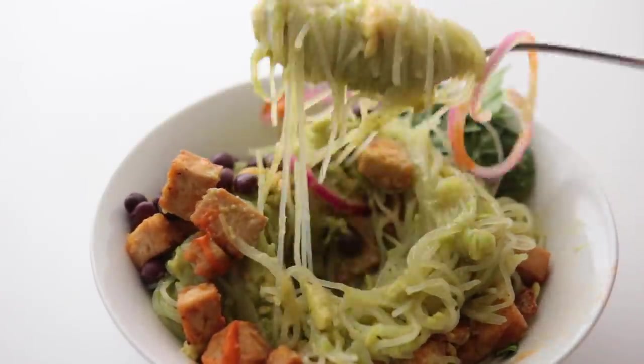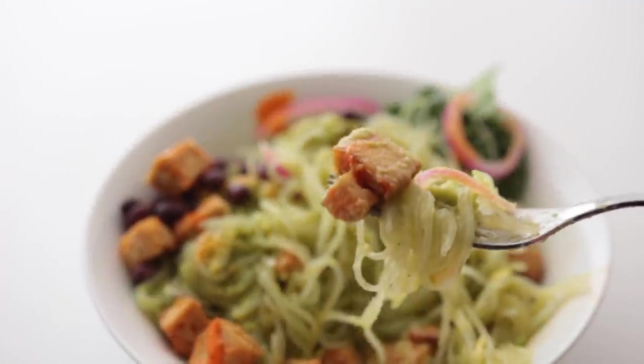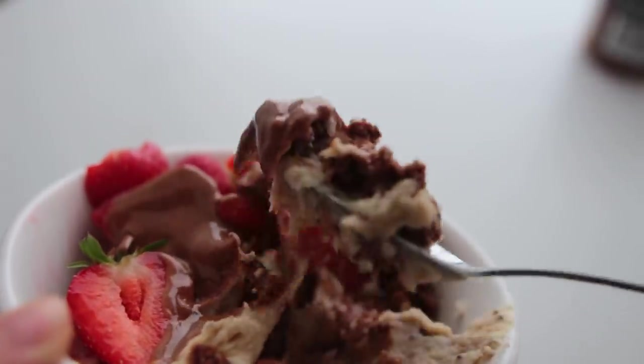What is a super low-effort meal that you find yourself making a lot these days? Leave a comment down below. That's it for today — I hope you guys enjoyed watching this and I hope you're gonna give some of these a try. Until next time, bye!